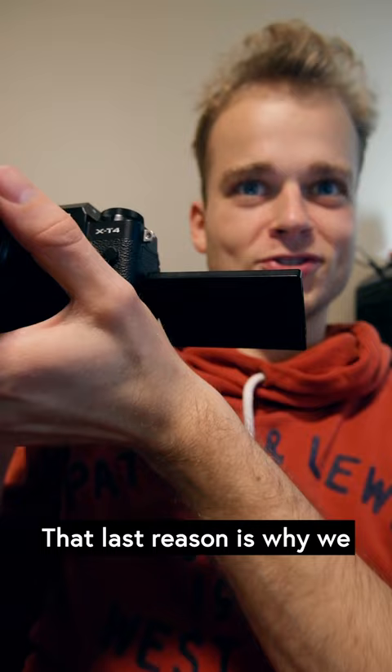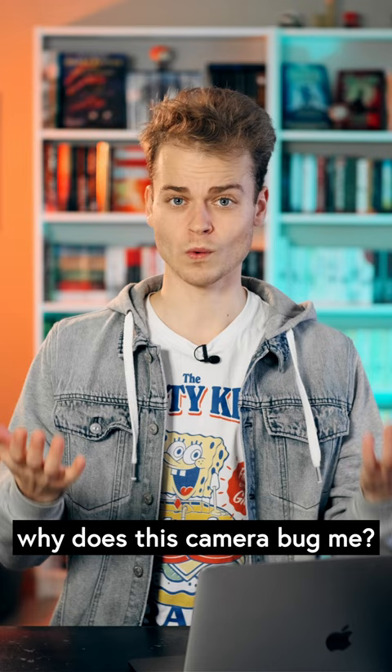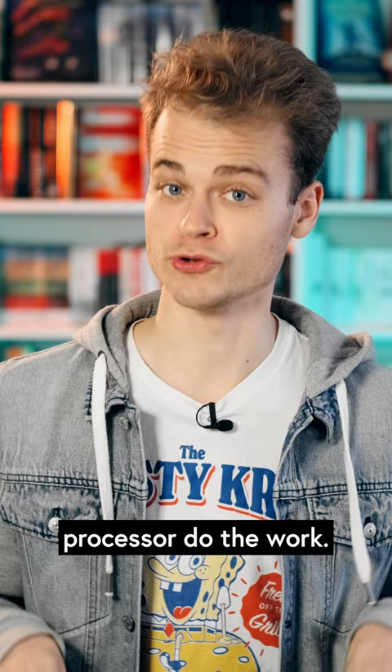That last reason is why we got it with this little 15-45mm power zoom. So if it's so useful, why does this camera bug me? Honestly, because it's better than the X-T4. It's cheaper, but because it's a generation newer, it came with a different processor — and boy, does that processor do the work.